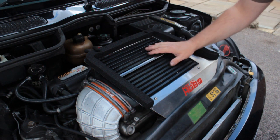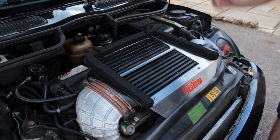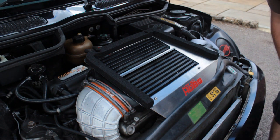The only other thing you need to do is remove the standard diverter, which is fastened to the top of the bonnet — that's two bolts. I'm not going to cover that; there's loads of instructions online of how to do that. And then that's it — we are ready to go. Thank you very much.